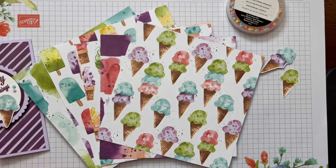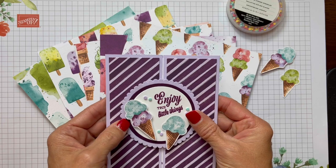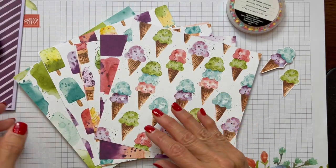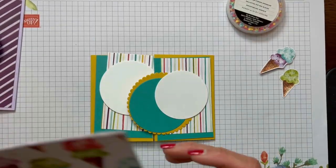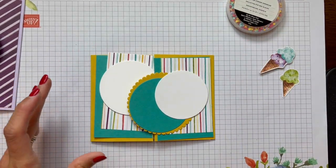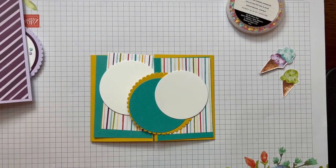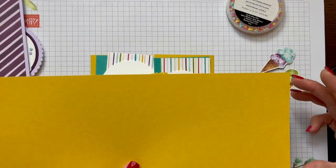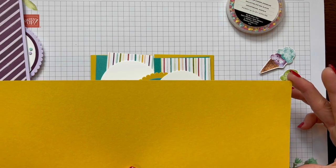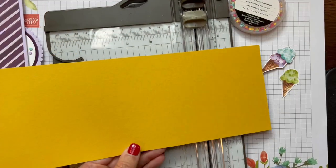We are going to make the same slide and lock gate fold in landscape size. On this card you start out with a half sheet of card stock — that's four and a quarter by eleven — and what you're going to do to create a gate fold on a landscape card is score it.